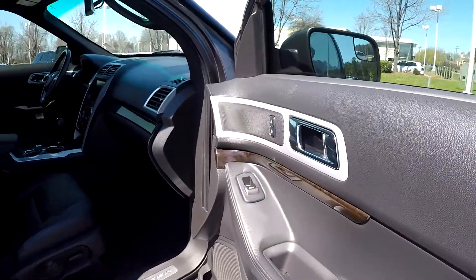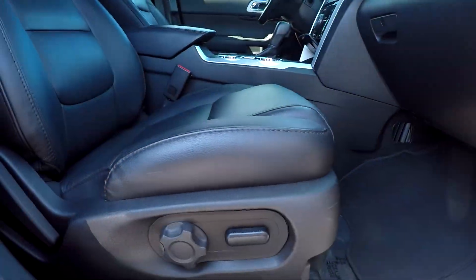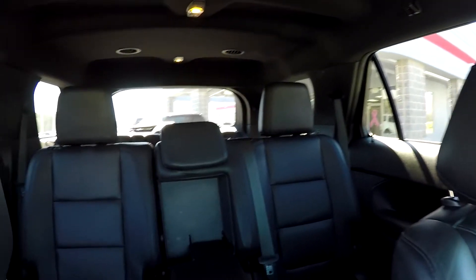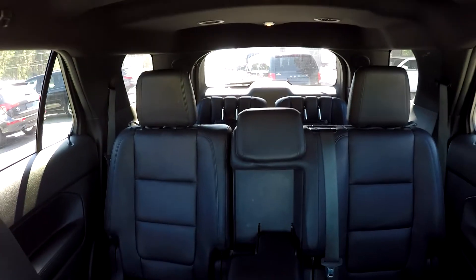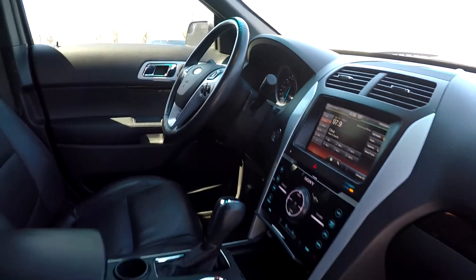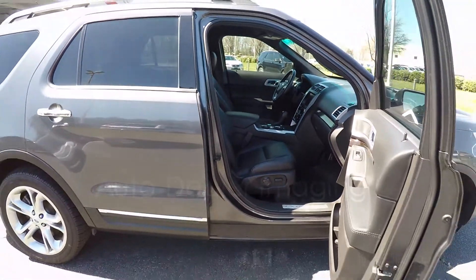Finishing up here on the passenger side, you are gonna see that you're gonna have fully powered locks and windows over here as well. Nice fully powered seats over here on the passenger side also. You will see that you're gonna have a nice clean seat over here. Just gonna reach in now and give you a nice view of the whole car from another angle — everything is very nice and clean. Very nice features as we've gone through. And as we're backing out of here now, this is gonna wrap up the walk-around.